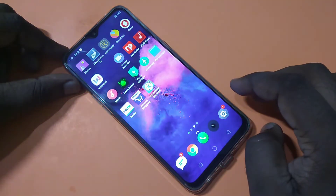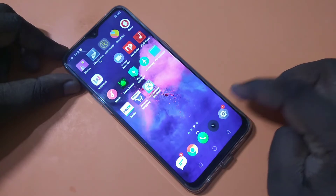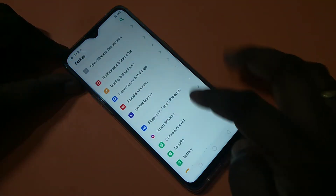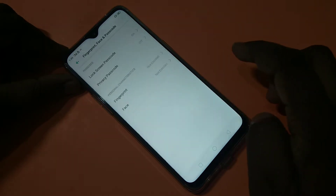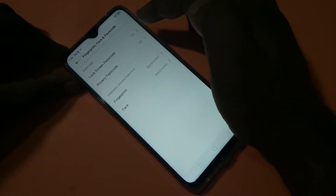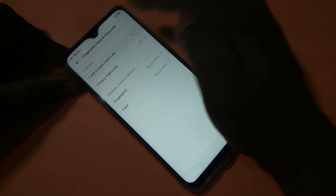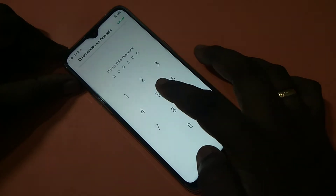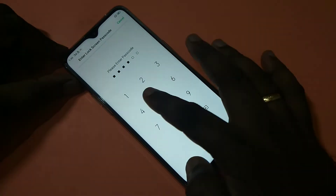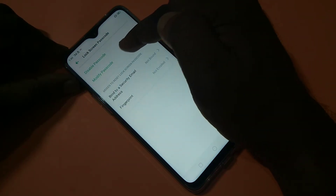I'm going to change it to pattern lock. For that, tap on Settings, then tap on Fingerprint, Face and Passcode, then tap on Lock Screen Passcode and tap on this option. Then enter your existing passcode: 550055. Then tap on Modify Passcode.